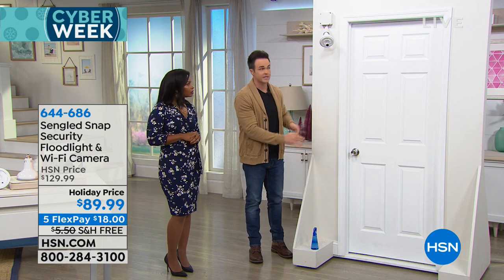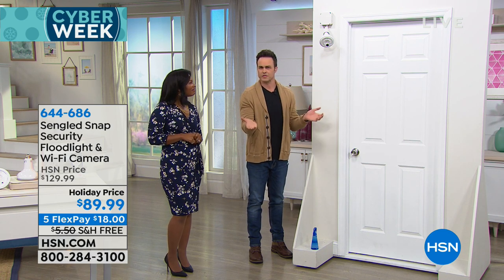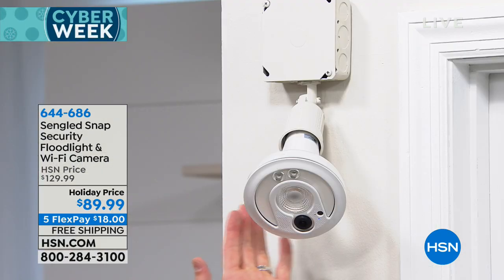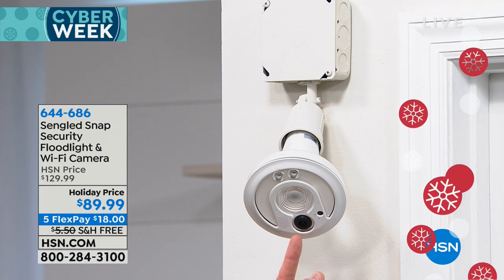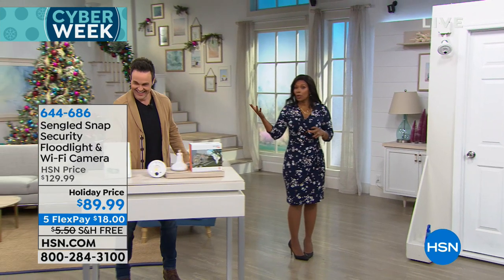Her apartment community says you can't have those fancy doorbells because they leave marks, require wiring, professional installation, or expensive batteries. They also don't allow security cameras on the outside wall. But look at this — you can't even tell it's a security camera. It looks just like a floodlight. Yet you're getting two-way talk and a 1080p 140-degree wide-angle lens — most others are only 110 degrees.